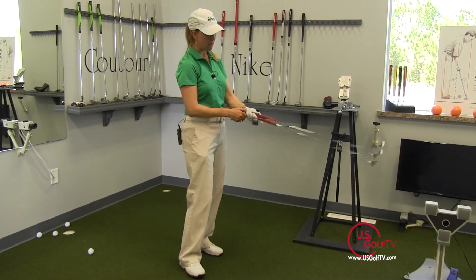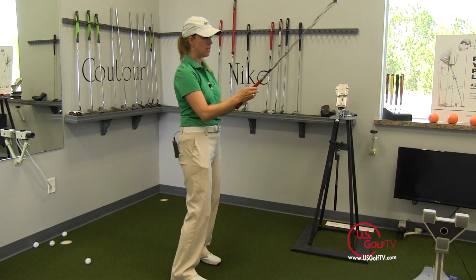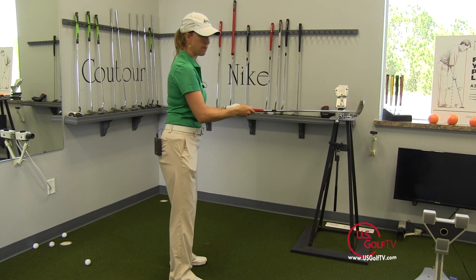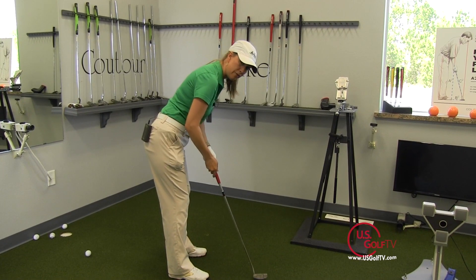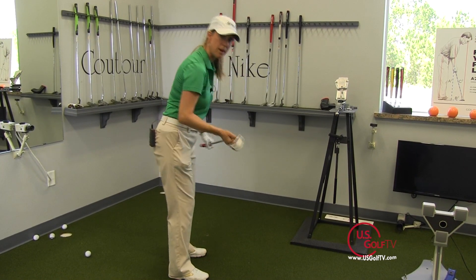So just to recap: make sure the putter is in your lifeline, line it up with the forearms parallel to the ground, and then tilt forward. You should feel very comfortable and make some more putts.